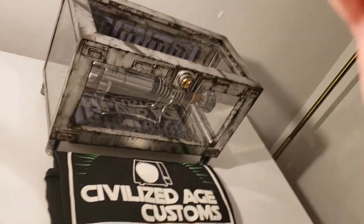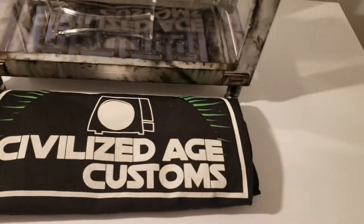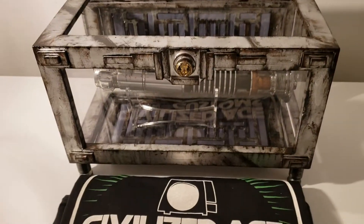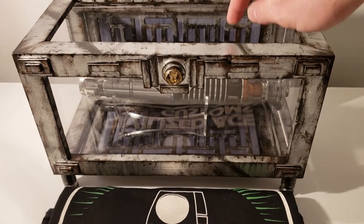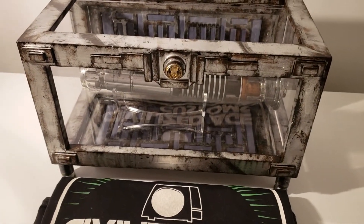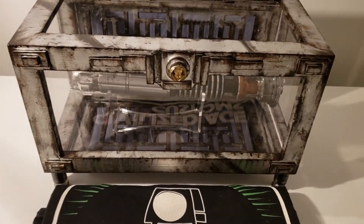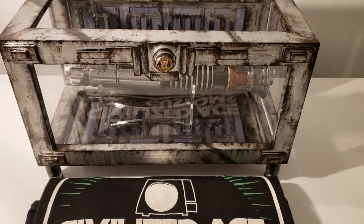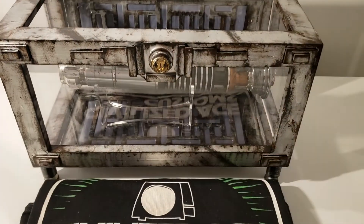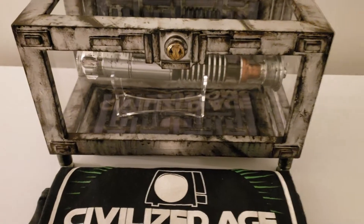I wanted to demo the lights, so this is a dual-paneled display box, meaning that there's a panel of lights in the back and one on the bottom. You can order different sets from me — you can order a dual panel, a single panel, or plain, or Sith. If you do a single panel, you can have it placed either on the bottom or on the back. Let me turn the light off so I can demo some of the lighting.